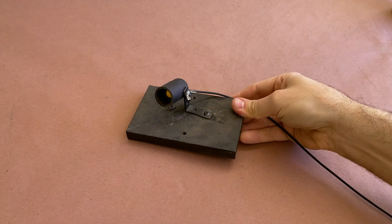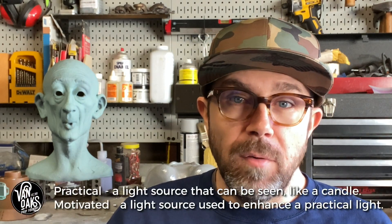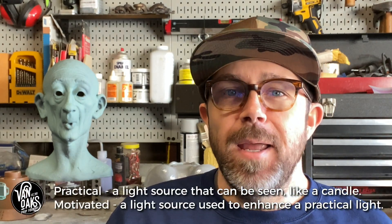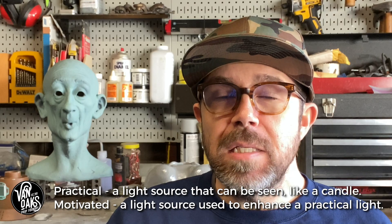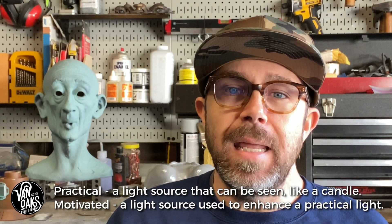Now that you know the basics, I'm going to let you in on a secret. We use an additional light source that's not inside the candle, used to create even more glow. After using these candles for a few years, I realized they were still a bit lacking. So after reading up about practical and motivated lighting, I fell down the internet rabbit hole and came across a small piece of affordable lighting tech that, when combined with a new understanding of lighting techniques, really made these candles stand out.